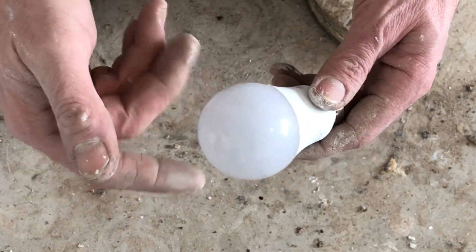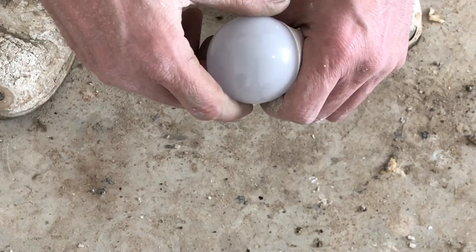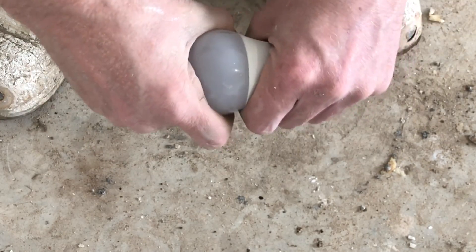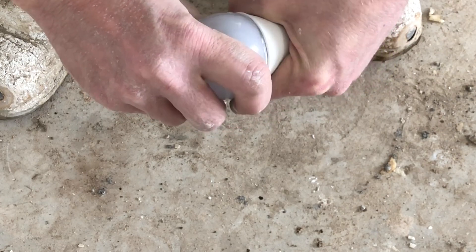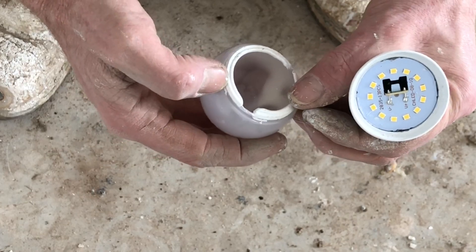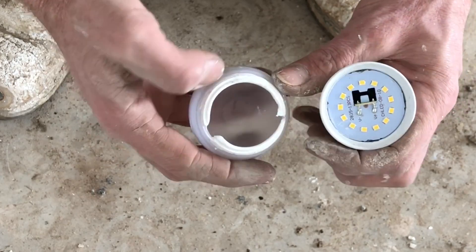First of all, you've got a plastic case on it — obviously heat resistant. So you unscrew that. There you go, it comes off quite easy. It's actually glued on, as you can see there.